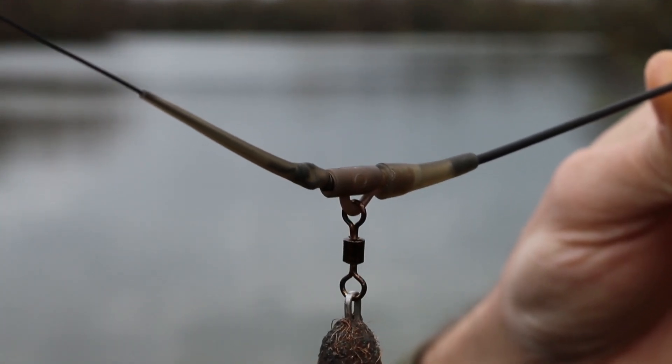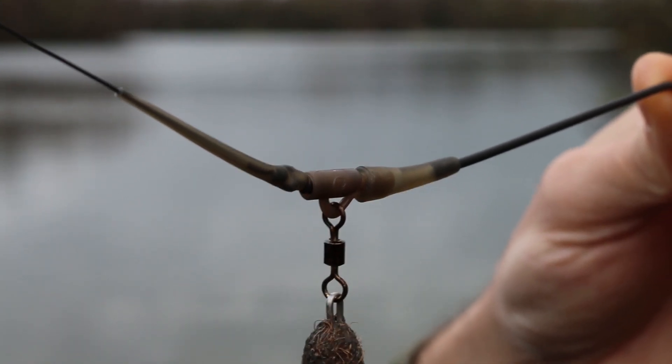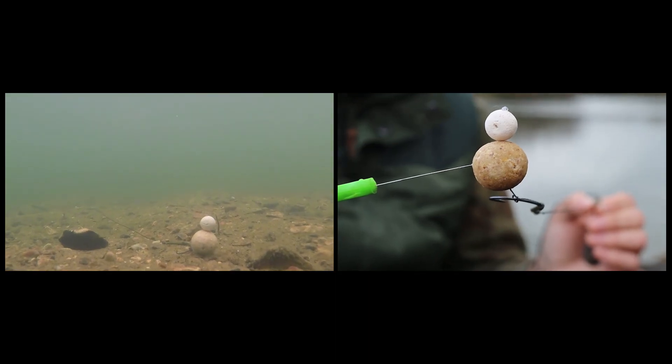We then come up to a little anti-tangle sleeve. Obviously when you're casting at range and hit the clip, it just pings everything out, straightens the hook link out, and it fishes lovely.